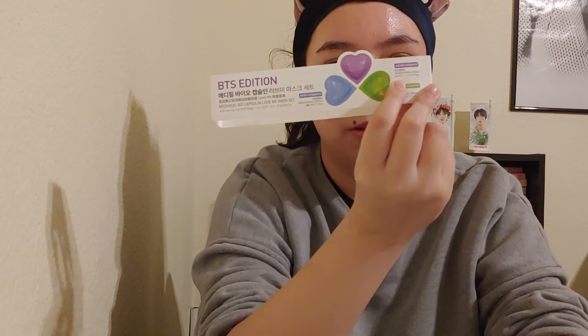I give this one four and a half — almost five stars. I would rate the purple brightening one three and a half. The only thing I wish is that it smelled different. It doesn't smell bad, but I kind of wish it had a different scent. So yeah, that's it for this one. Next time I'll be trying the green one, which is soothing — which will be in this same video.